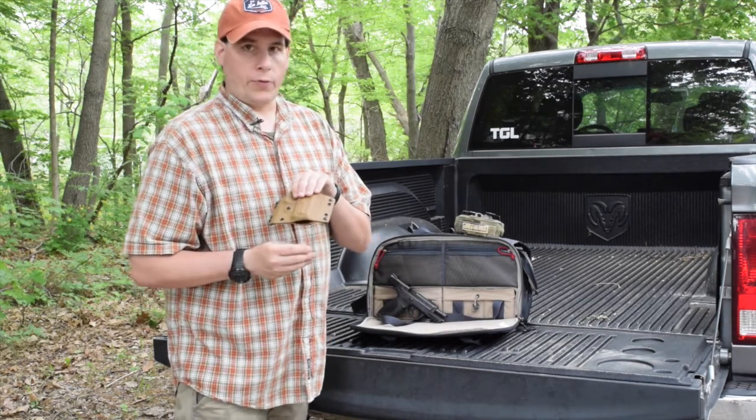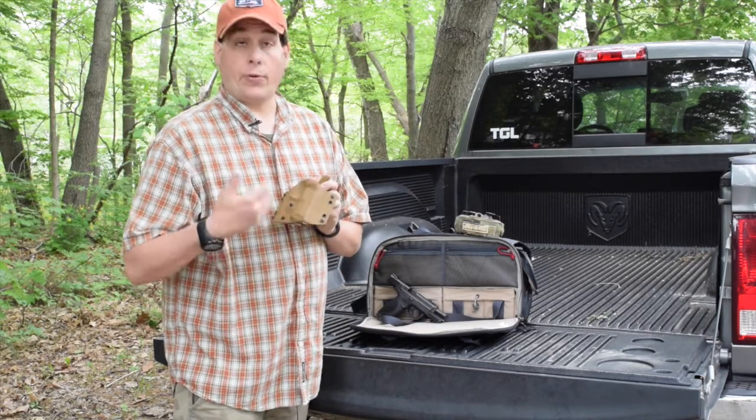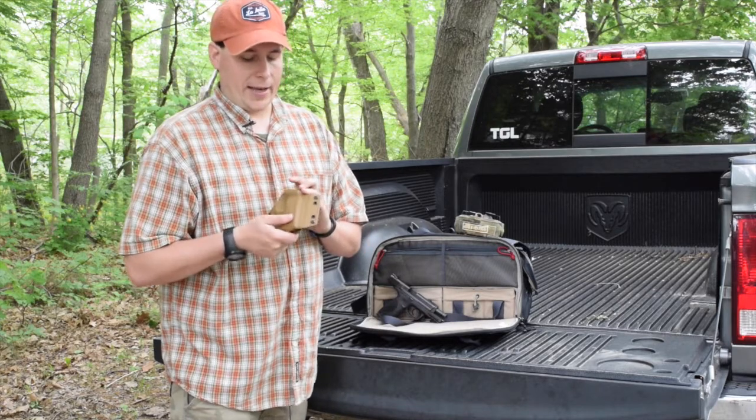I got this for a review right after SHOT Show. With the weather we've had, I wasn't able to get it out to the range until recently. I put a couple hundred rounds through it and I'm really impressed with this Kydex holster.